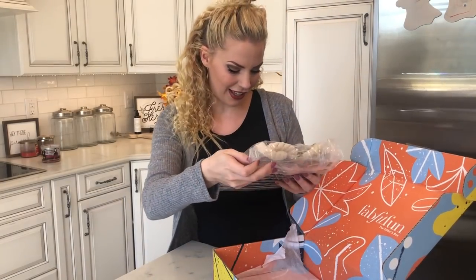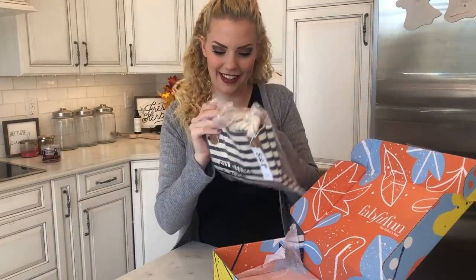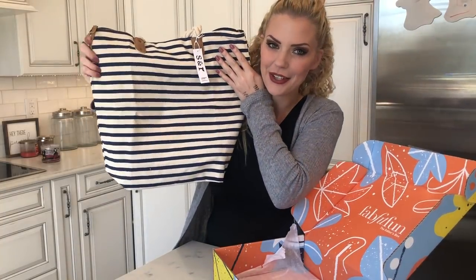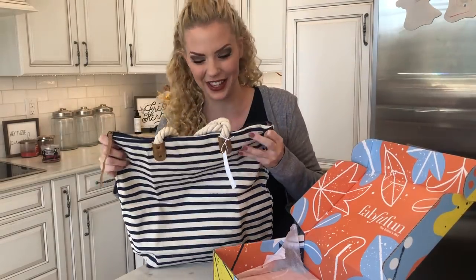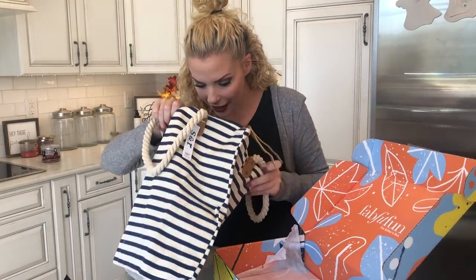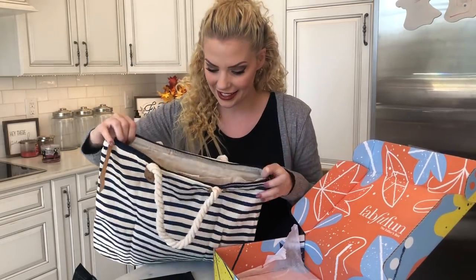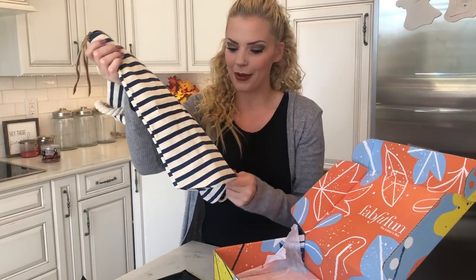Last but not least — Summer and Rose. For those of you who really know me, you know that I love all things stripes. I'm obsessed with stripes. This is like the cutest little tote bag. It's got awesome pockets on the inside as well. You can take this to the pool or the beach, or just use it as your purse — go out shopping. It's such a cute tote bag, just a canvas type of material. I love it.